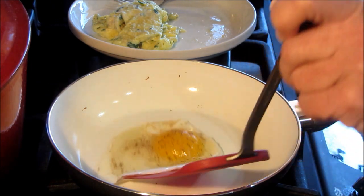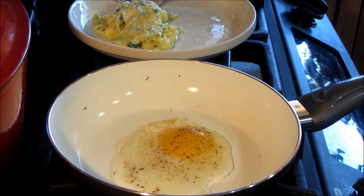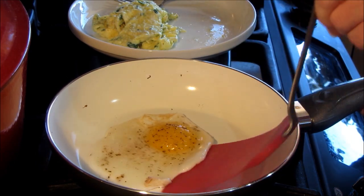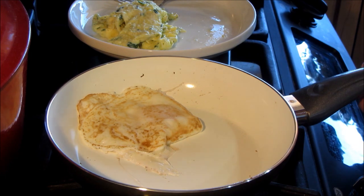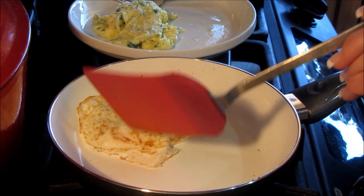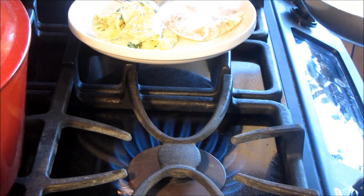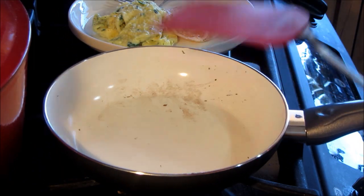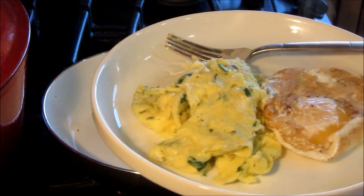Look how nonstick that is — it's coming right off. I think the key to flipping is to make sure your spatula is absolutely spotless. And you can just flip right up underneath there and flip it on over. I'd say that's pretty darn nonstick — nothing's sticking to this, and that's with no oil. So this is a healthy way to cook. Put that over there and you're done. You can see that pan is going to be easy to clean. And there are my eggs — how wonderful is that? Let's go do some cleanup and see how it comes out.